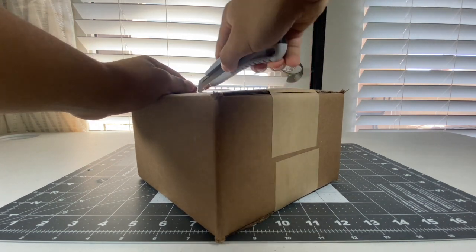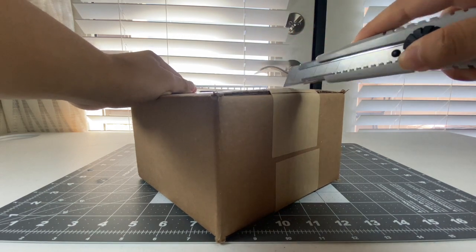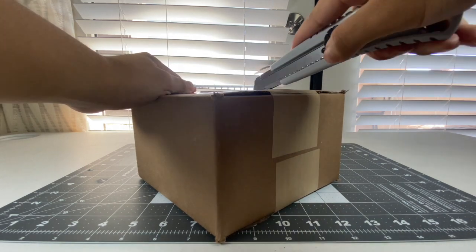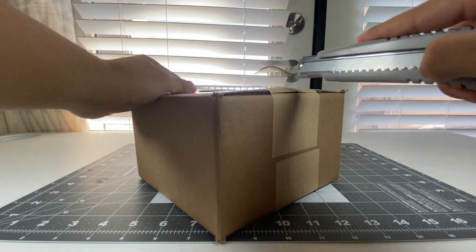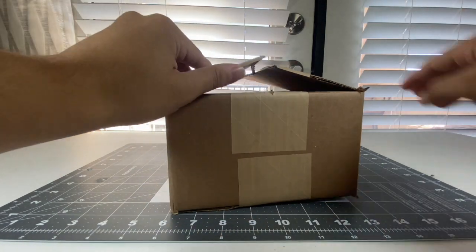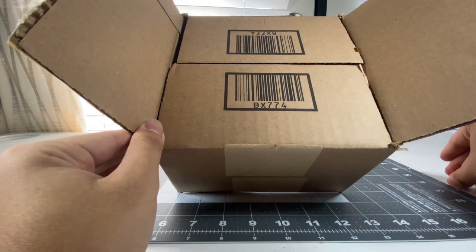It managed to arrive at my house somewhere over the weekend as of recording. Really fortunate to finally have this - let's see how this model turns out. As I cut through the box - it's kind of a bit hard to cut on this side - and here we go. I think it was put in backwards.